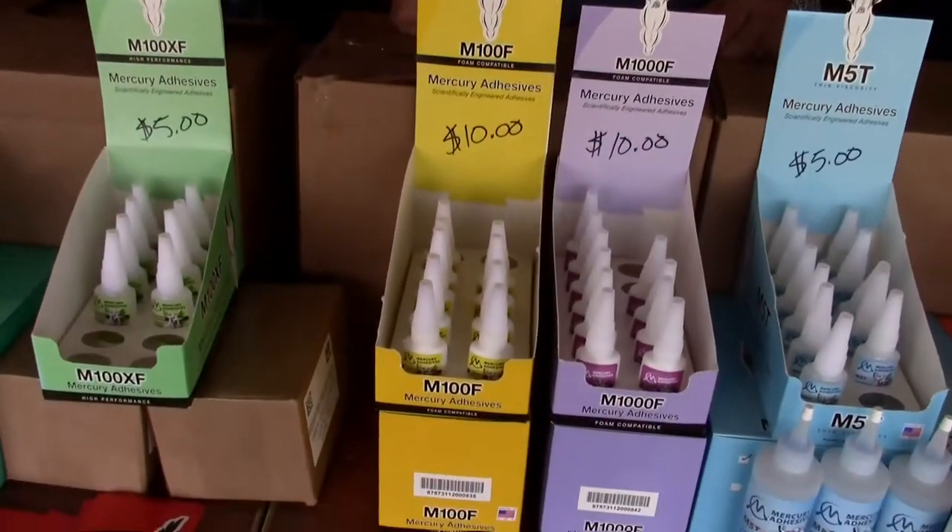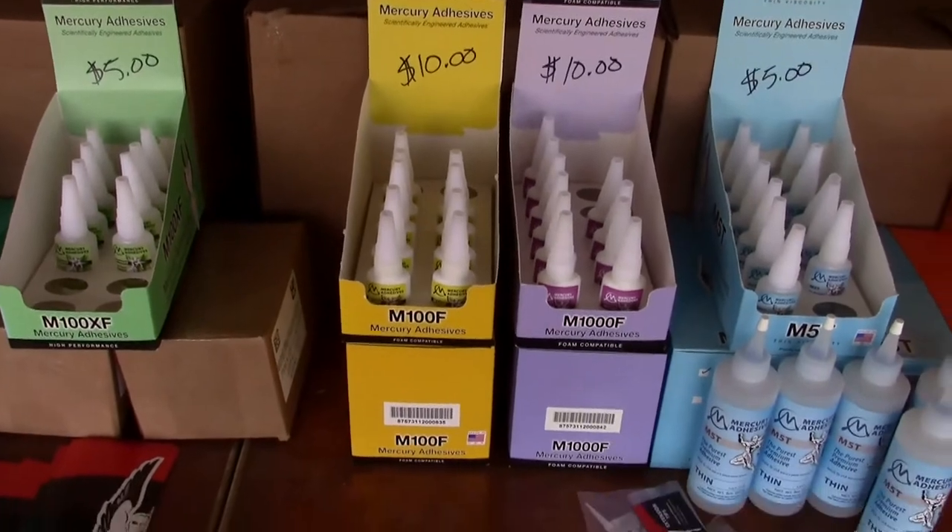We're manufactured in Atlanta — the chemical reactors are in Atlanta, Georgia. We don't read bottle Chinese. This is the real made-in-the-USA genuine glue, 99.9% pure.